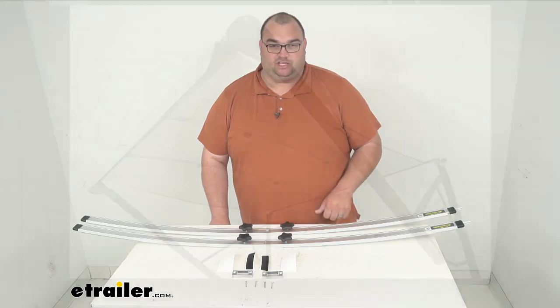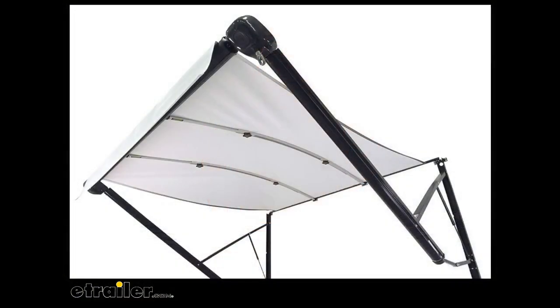These adjustable bows will hold your RV awning fabric taut and arched to prevent damage and correct sag. As you can see in the image, they curve upward, keeping the awning taut and arched, which helps water and rain run off better so it won't pull and tear the fabric, and it also keeps the fabric from flapping noisily and stretching out of shape over time.